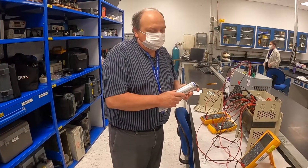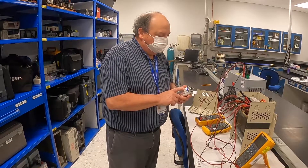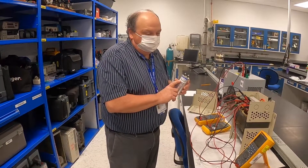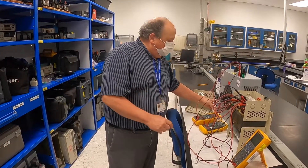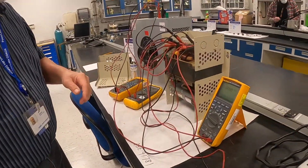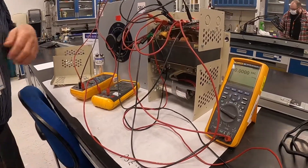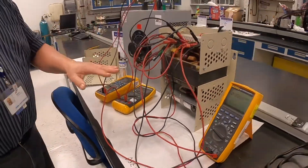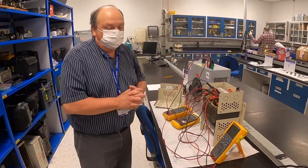I suspected the capacitor just from experience, so I pulled it out and measured it. It was way out of tolerance of what it was designed for. I had another capacitor and put it in — it's actually installed in there now. When I replaced it, the transformer worked fine and put out 120 volts.